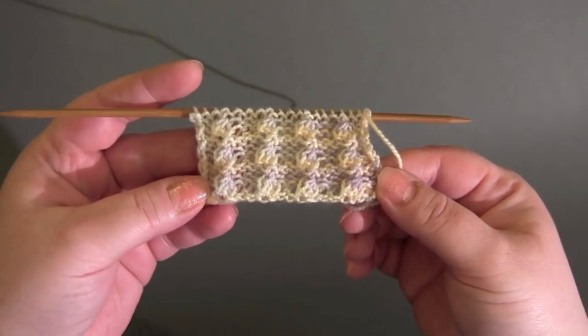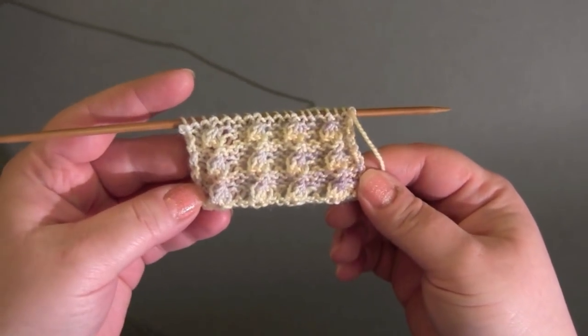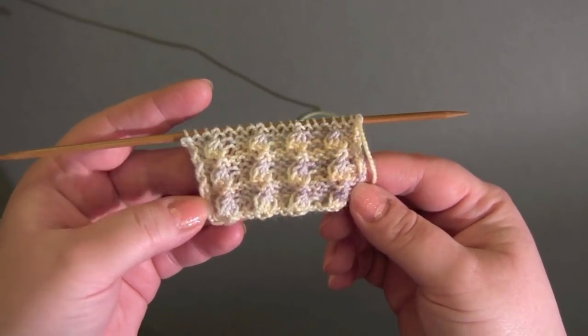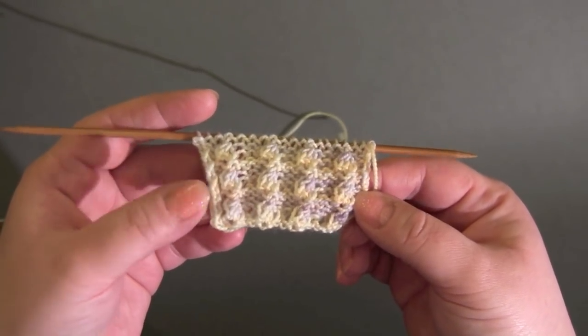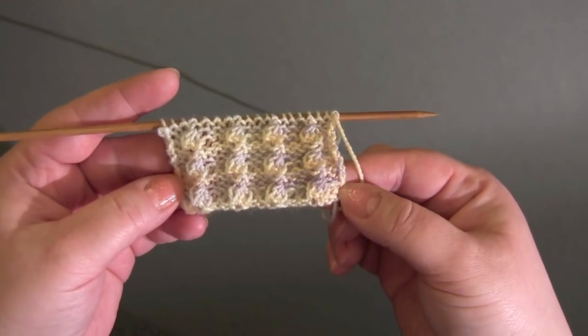This is a four-row repeat worked on a multiple of four plus three. For my sample I have 19 stitches and I'm using fingering weight yarn and US size four needles. This curls a little bit on the edge, so you might want to consider adding a border depending on how you're using the stitch.